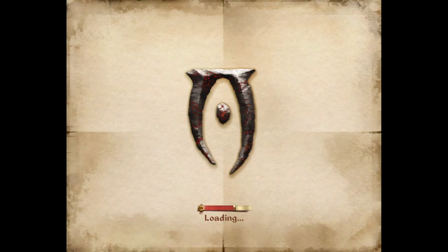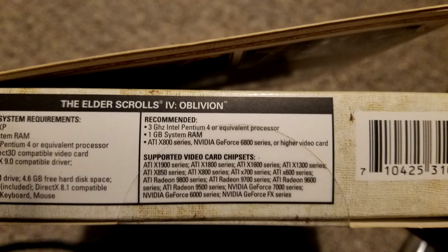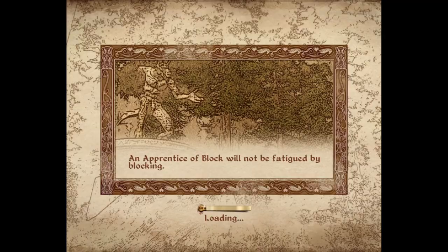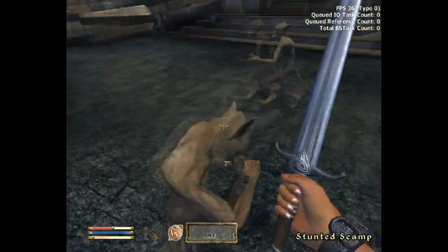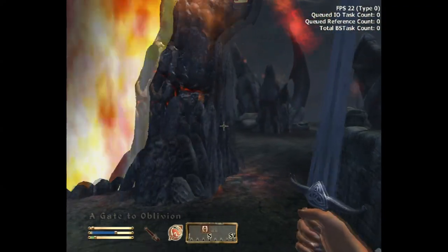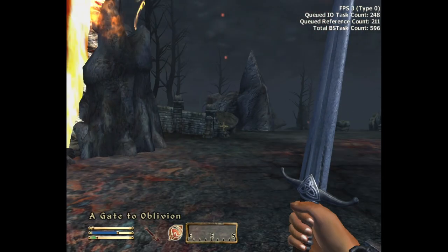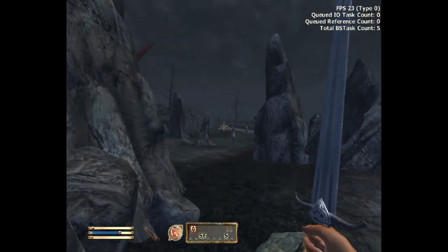Finally we will look at Oblivion, which actually lists the Pentium 4 and Radeon X800 as the recommended requirements. Here is what those recommended requirements look like in action. The game is kind of playable in the city, but check out when we step outside to Cyrodiil — that's a low of 3 FPS. Recommended requirements my ass.